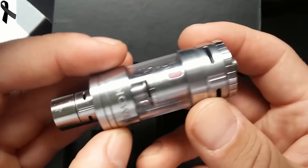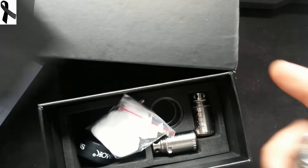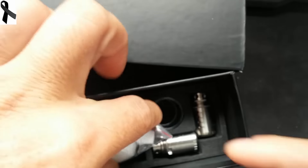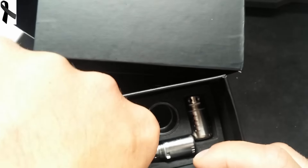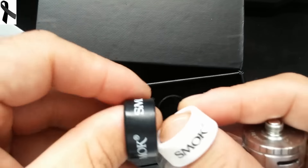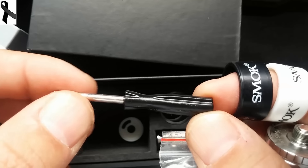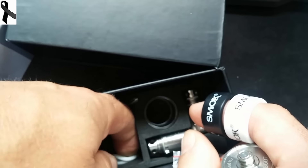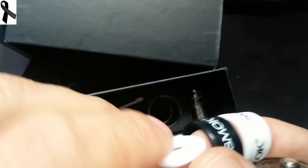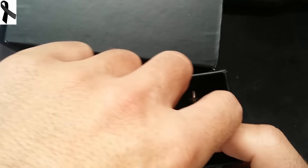Fijaros qué terminaciones. Ahora mismo lleva la tricoil puesta. Aquí vemos que nos trae un poquito de algodón, dos gomitas, un destornillador de los grandes como vimos en el Chrome pero esta vez de color negro, una gomita de repuesto para la parte de arriba — esto hace que no entre líquido y esté todo bien hermético.